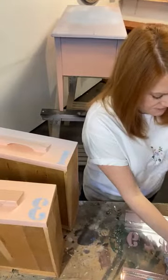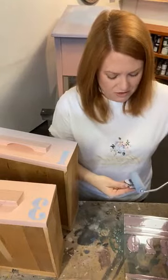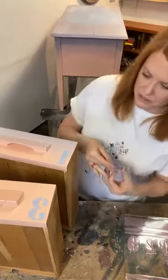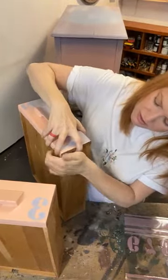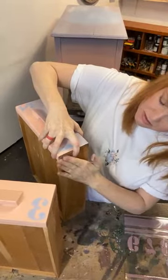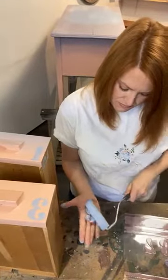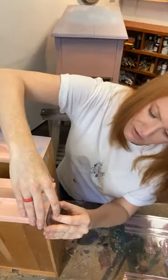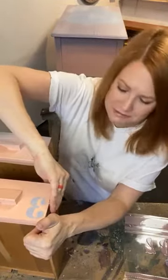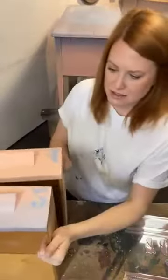Here's what it looks like — one, two, three, four — and that took no time whatsoever. Now I want to do the sides of the drawers too. Let's go on to five. I can just imagine a little kid sitting at this desk, coloring or doing homework, or even a live Zoom meeting during the pandemic. How cute! And then let's do six. That's five, six — how cute! Let's do seven and eight.